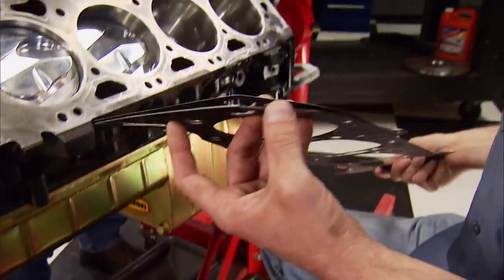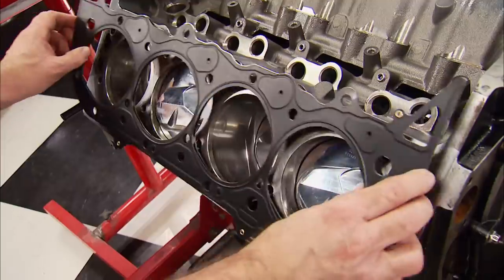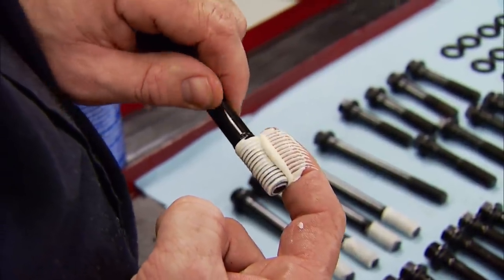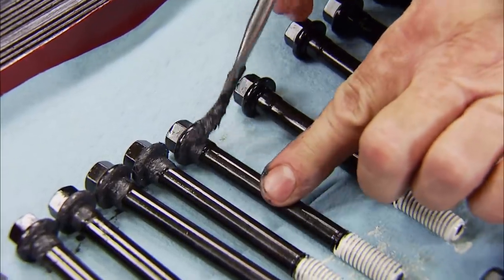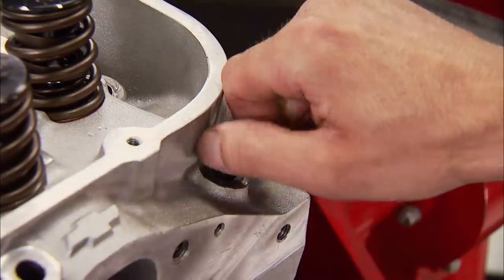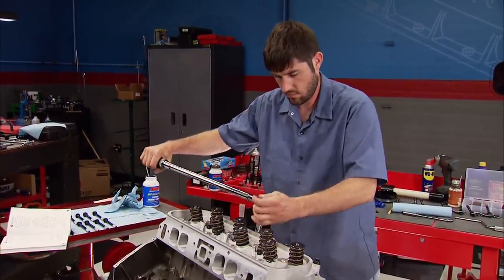We're using Comedic MLS head gaskets that have outer layers coated with Viton on both sides that resist heat up to 482 degrees for a leak-free seal. The compressed thickness is 40 thousandths. We'll prep the head bolts with thread sealant since they do not go into blind holes, and ARP Ultra Torque will go under the head of the bolt for proper torquing. Now we can rest the heads on the gaskets, making sure they seat on the dowels, and place all the fasteners in their correct location. Finally, the heads can be torqued to ARP's recommendation of 70 foot-pounds.